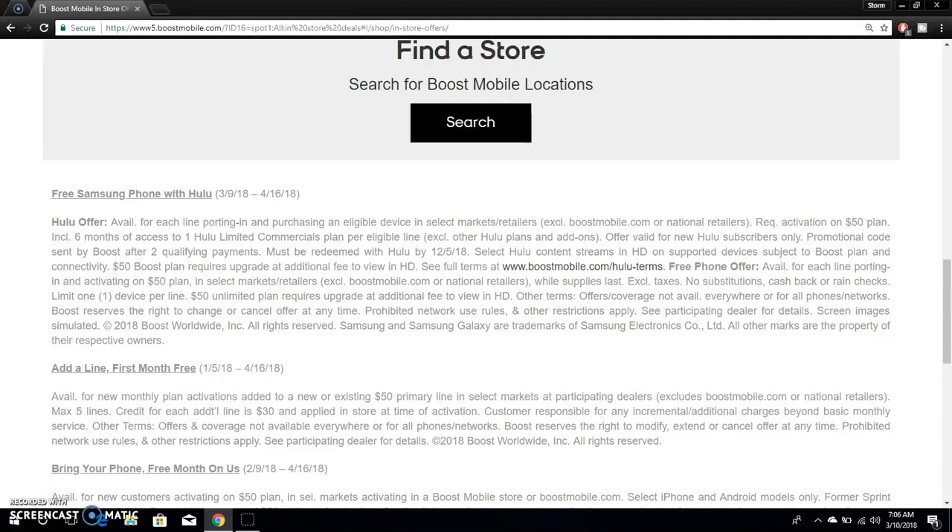Promotional code sent by Boost after two qualifying payments. Once you get the J7 Perks, you're not going to get the Hulu right away. You'll get it two months after you pay your bill on time — two on-time payments — and then Boost Mobile will send you a promotional code via SMS or email. They don't want you to get the Hulu and run.